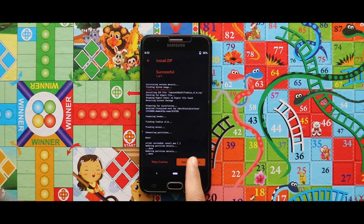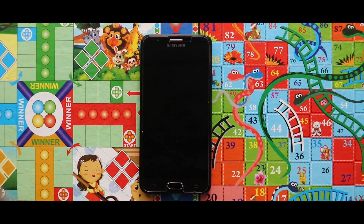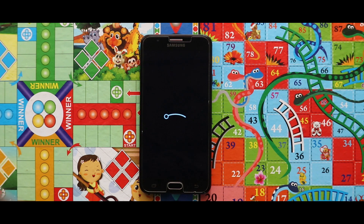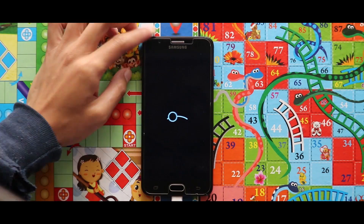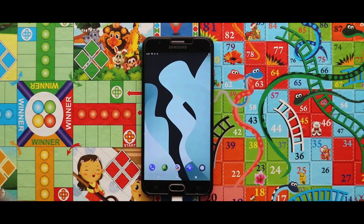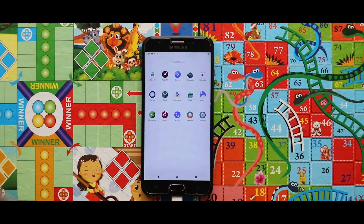Now just tap on Reboot System and your device will be booted automatically. Here is our Lineage OS 18.1 GSI which is based on Android 11.